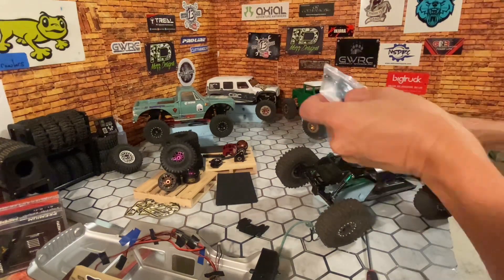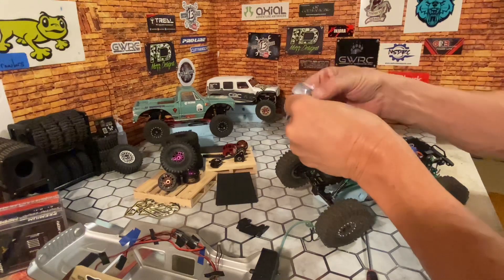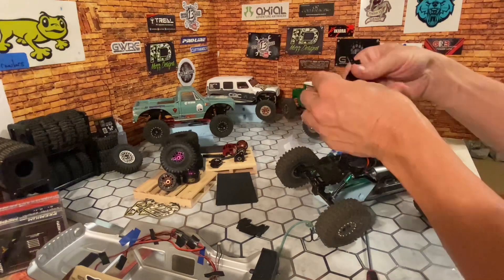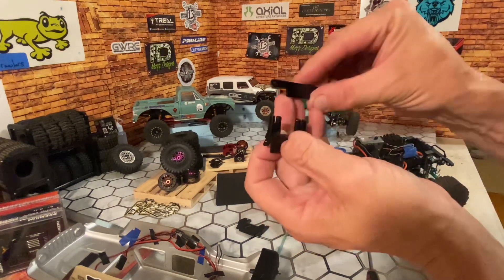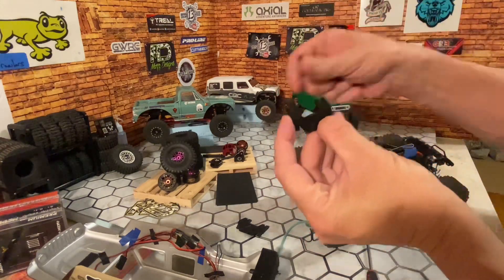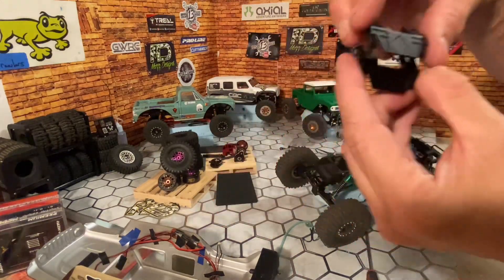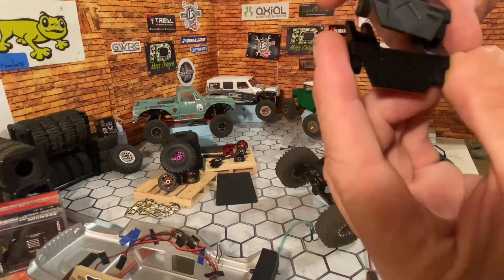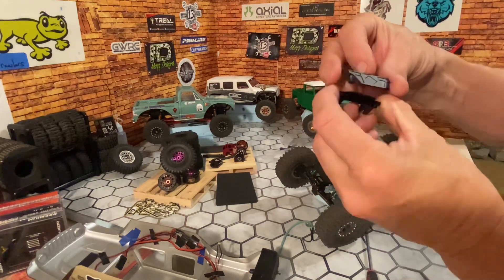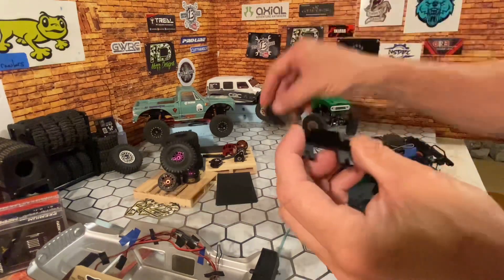That will get you this generic aluminum part — about the same quality as anything else. I paid $13 for this one versus $19 for a Triol one, and the Triol one didn't say Triol anywhere you could read it. It has this embossed system of lines on it, just like the 3D printed or the stock plastic one does — and it's a dead match, except for the little ridge and rib in the middle.